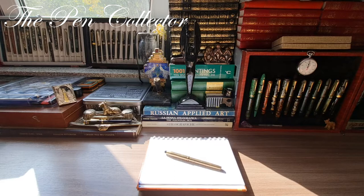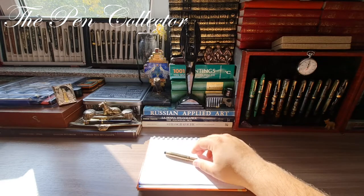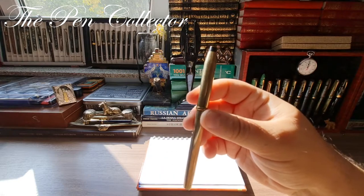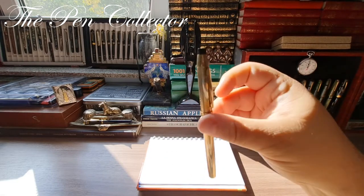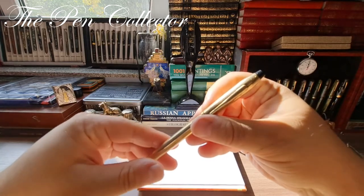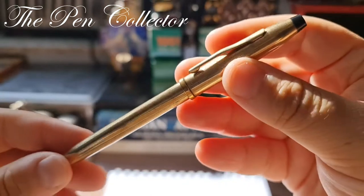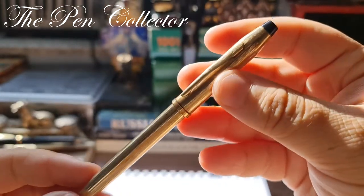Hello and welcome friends, welcome to another episode where I review modern fountain pens. Today I have for you a fountain pen made in Ireland by Cross, and we are talking about this beautiful metallic fountain pen.